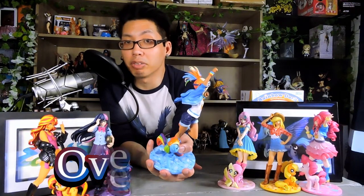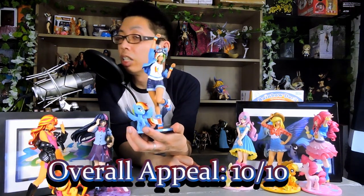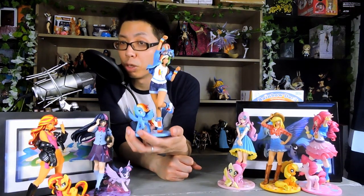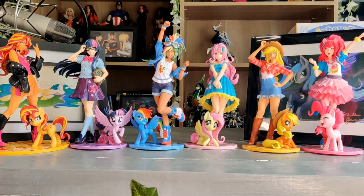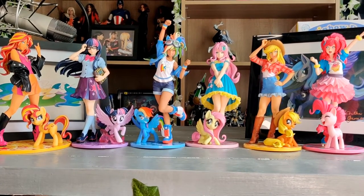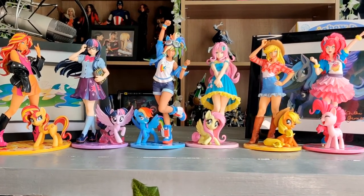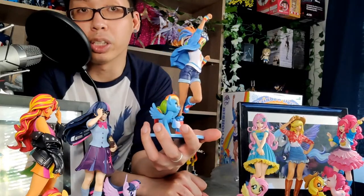Now for the overall score, this figure does deserve a pretty much perfect 10 out of 10. There's not much wrong with this one. It has perfect hair, a great face, great expression, great pose, and it's quite dynamic. The colors are very vibrant. The only minor issues are the paint being weird on the top of the hair and the pony missing some paint on her tail. But other than that, this figure is pretty good.